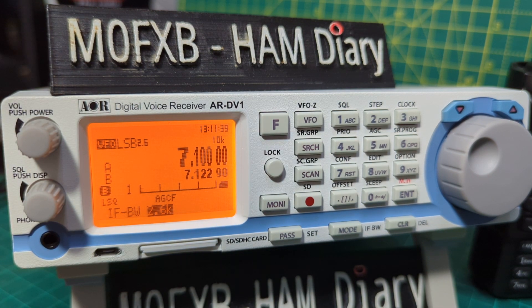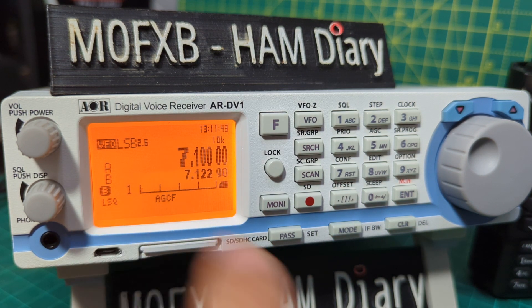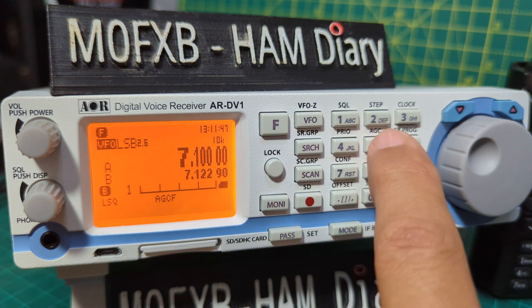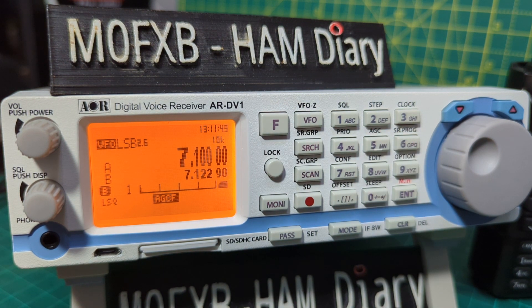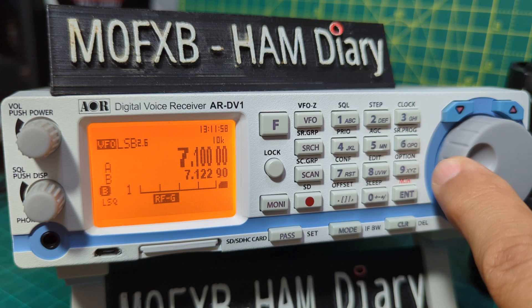For the AGC, press the clear button to remove what's at the bottom, then press F then 5 — that's your AGC. You've got fast, slow, and medium; turn the grey knob to select between them. You've also got RF gain available from the same menu area.